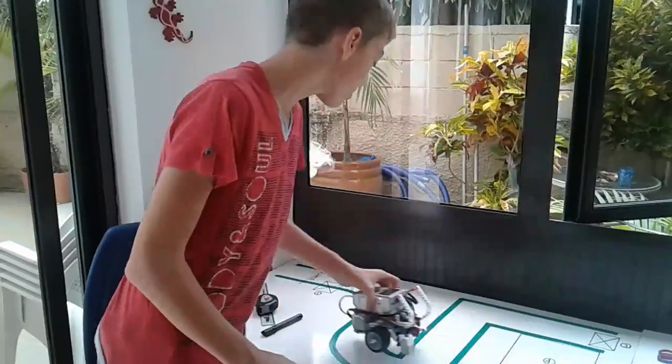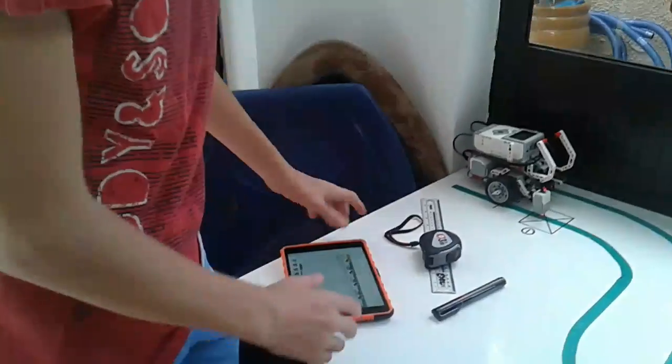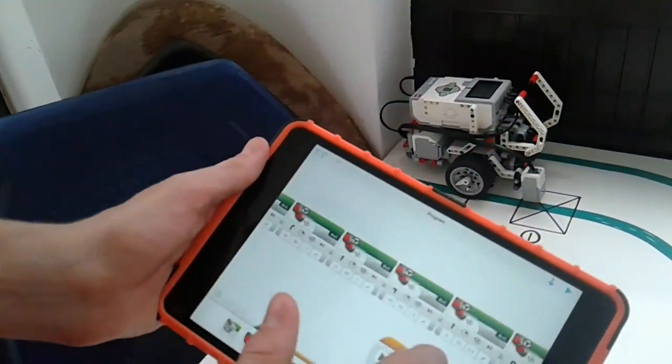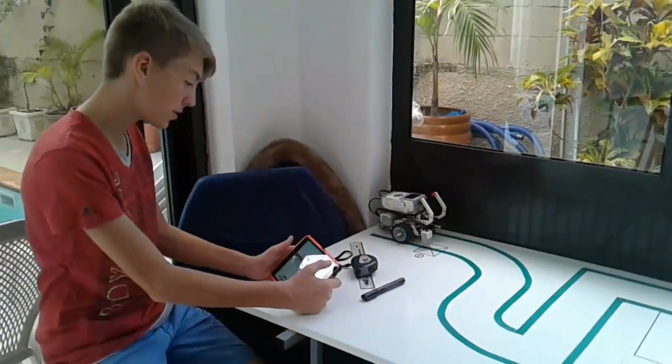Now I'll show you what I've done for now. It's not finished yet. I've done some programming and I'll show you what it is like.